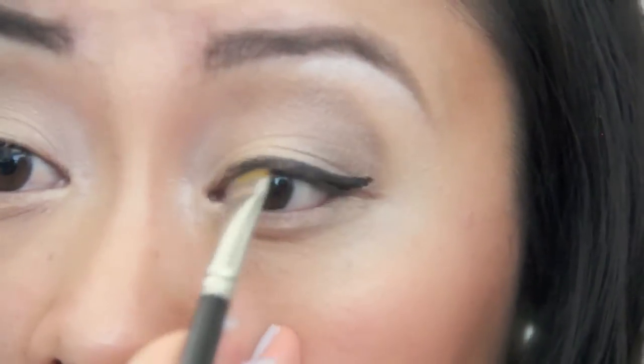To complete your look, just apply your eyeliner, your eyeshadow, your mascara, and your lip gloss as usual.